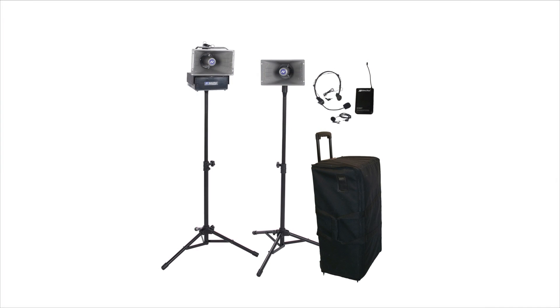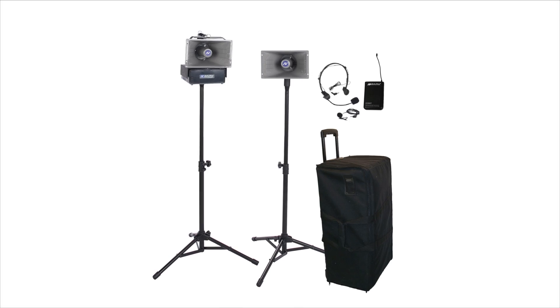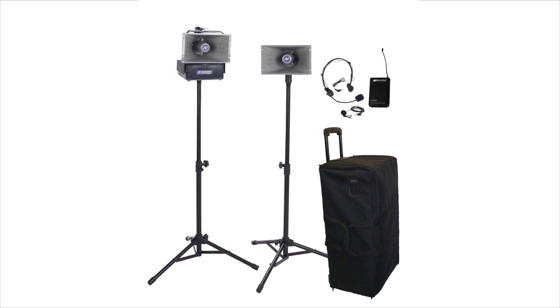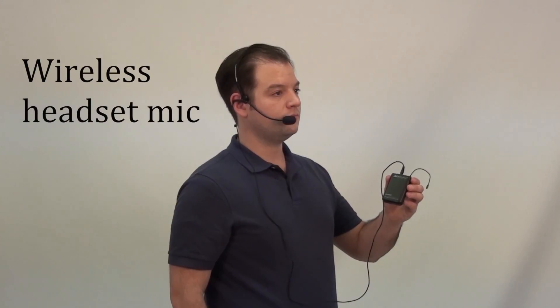Hailer kit model SW-630 includes all the following components, some of which can be used individually as well as part of the kit. The SW-610A Half Mile Hailer features a powerful 50-watt amp with wireless lapel and headset mics.